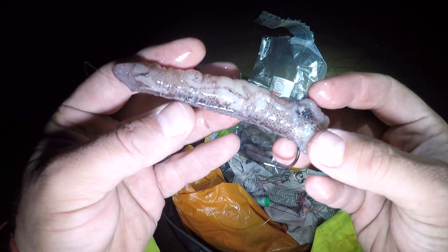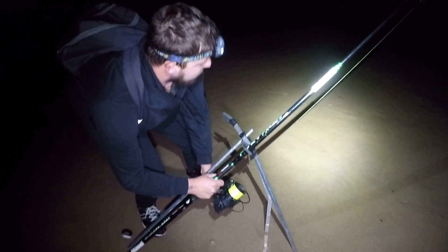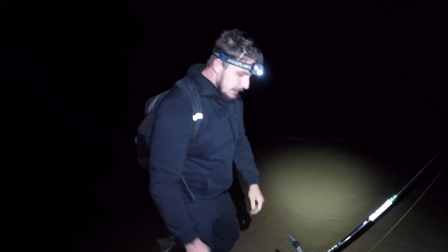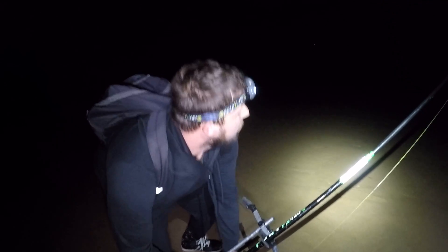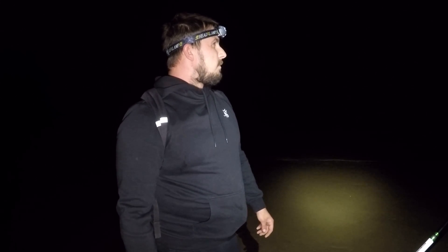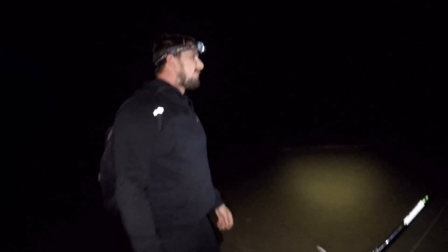There's our squid all ready to go out as a second bait. I'm fishing with Jay tonight — he's just cast out and reeling in the slack to tighten up to the bottom. Jay's been fishing for about a couple of months, three months. He's had smooth hound pups and a bit of variety. He's enjoying it — it's even better when you catch, definitely.